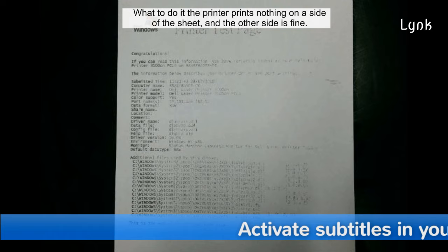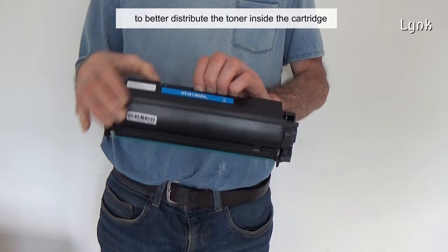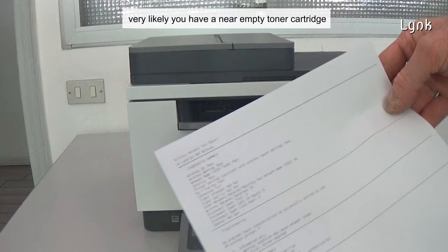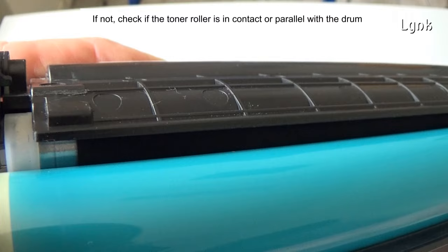What to do if your printer prints nothing on one side of the sheet, and the other side is fine. The first thing to do is remove and shake the toner cartridge to better distribute the toner inside the cartridge. If the shaking fixes the print quality at least temporarily, very likely you have a near empty toner cartridge.